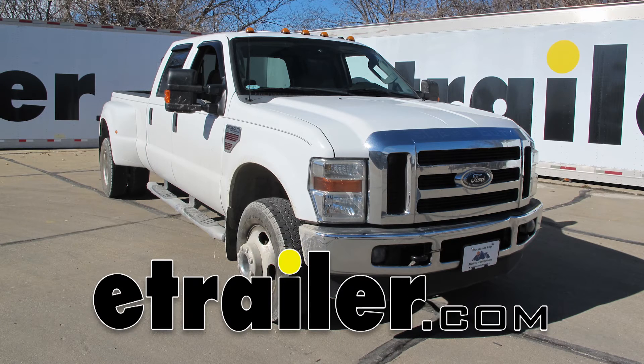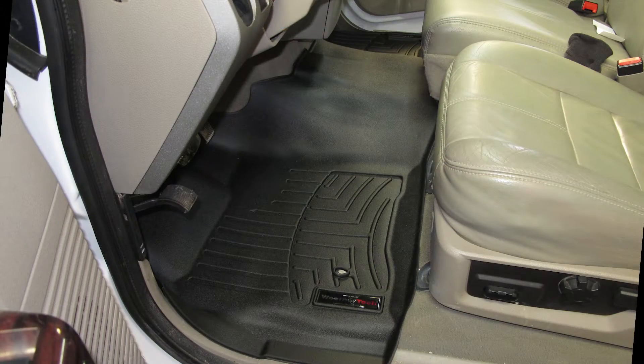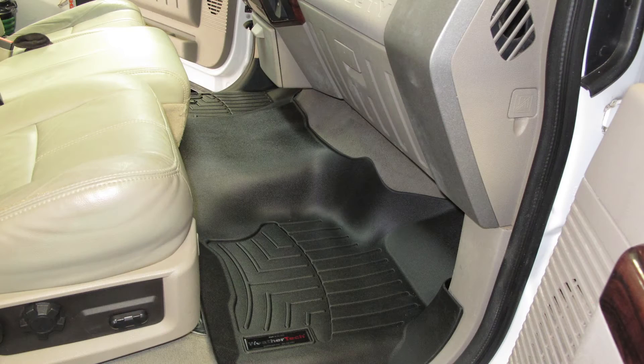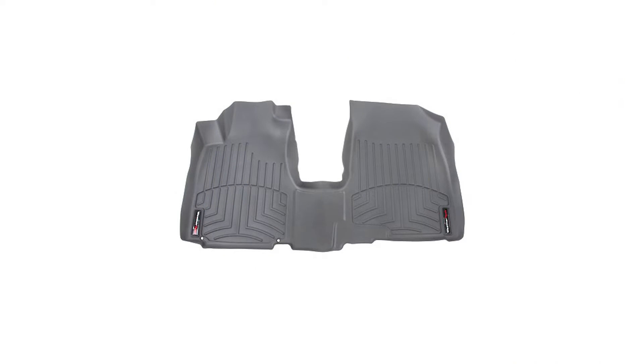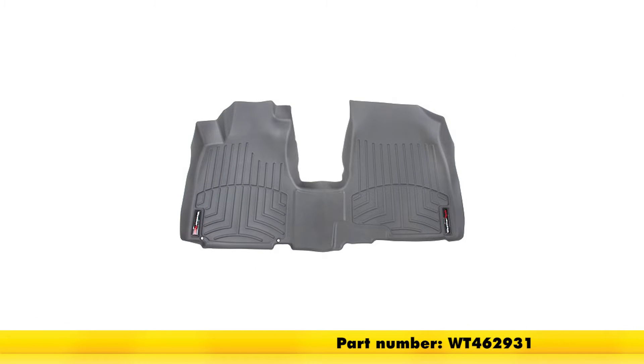Today on our 2008 Ford F-350 Super Duty, we're going to be taking a look at installing the WeatherTech Front Auto Floor Mat in black, part number WT442931. This is also available in gray, part number WT462931, and in tan, part number WT452931.